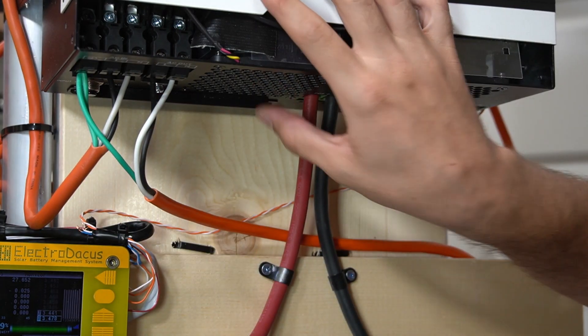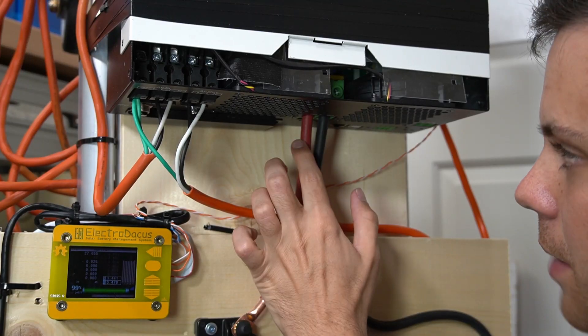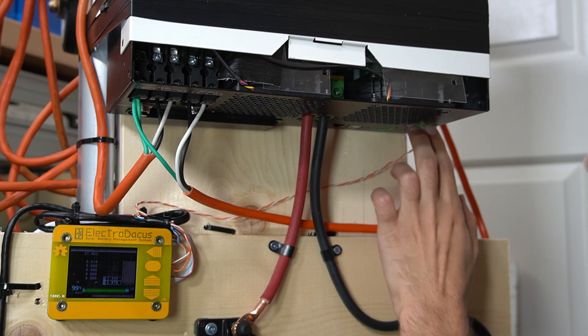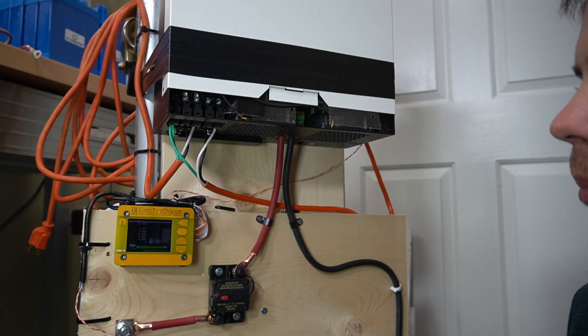With this inverter charger you can put them in parallel and run a split phase output if you wish. We also have the main battery connection inputs and the PV input — this is where you put your solar panel cables for a single series string, as long as you don't exceed the max input voltage limit. It's a pretty simple system.